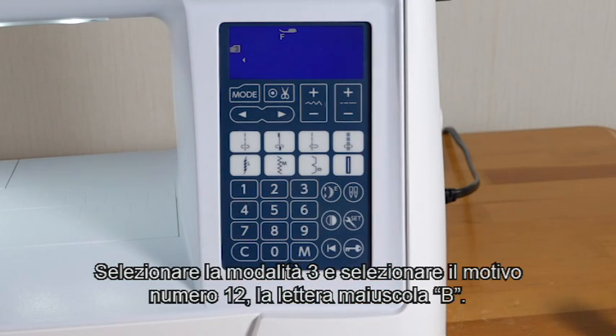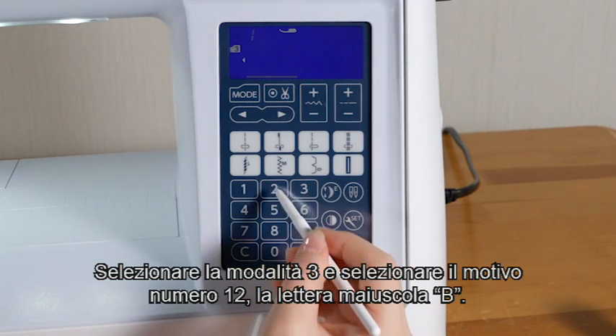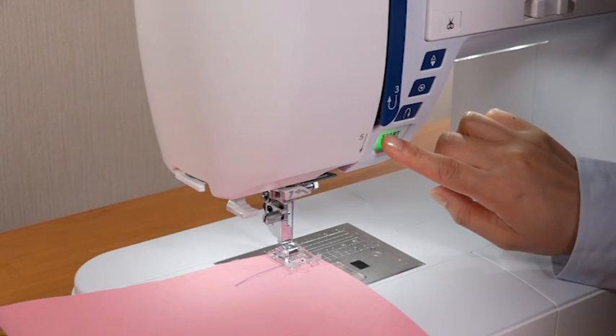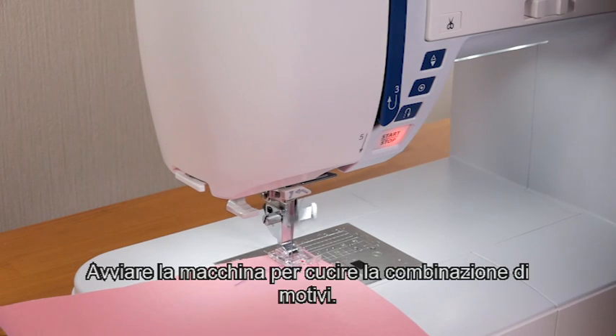Select mode 3 and select pattern number 12, uppercase letter B. Press the memory key. Start the machine to sew the pattern combination.